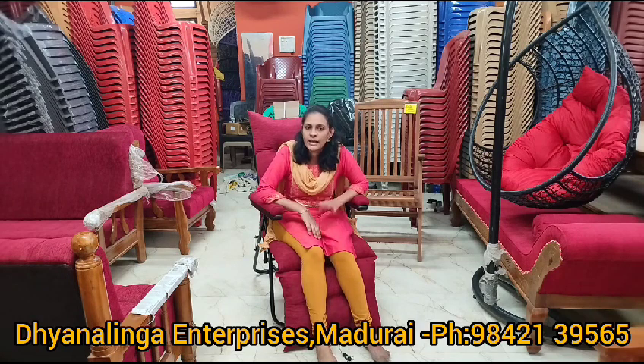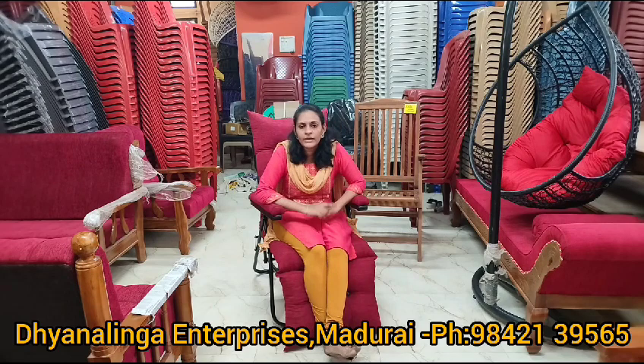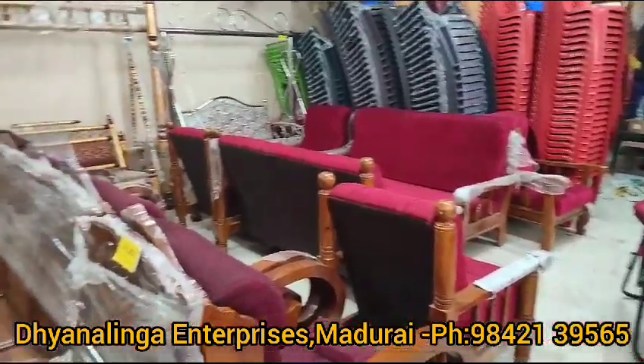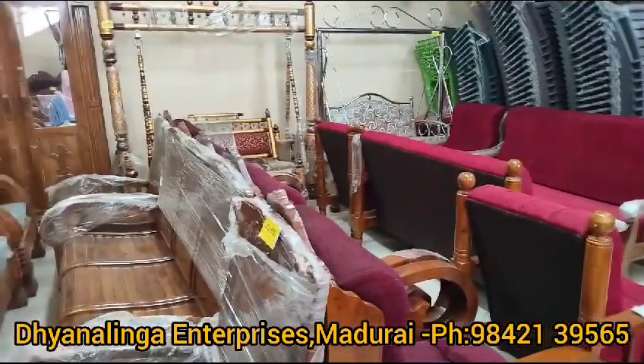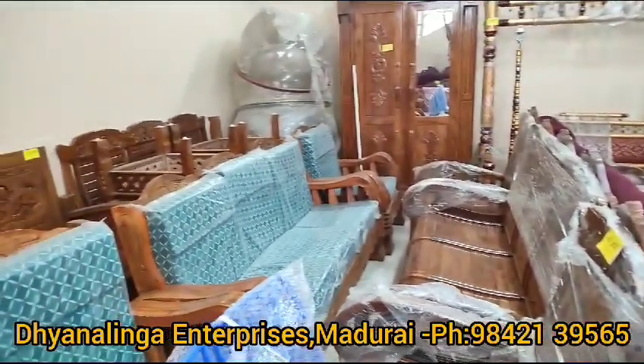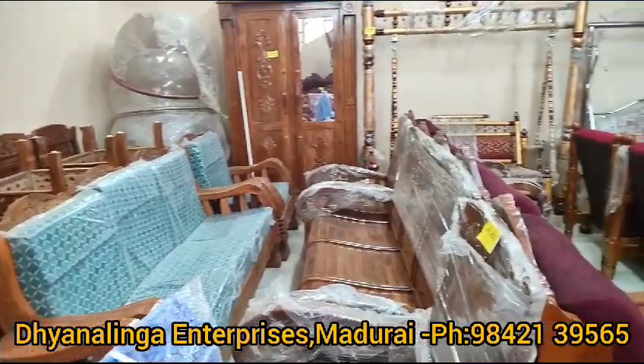We have an easy chair, a relaxed chair, and an office chair. We have a wood layer and cushion models. We have some products — wood and sofa sets are normal. We have a lot of products available in Swings. You can contact us. Thank you.